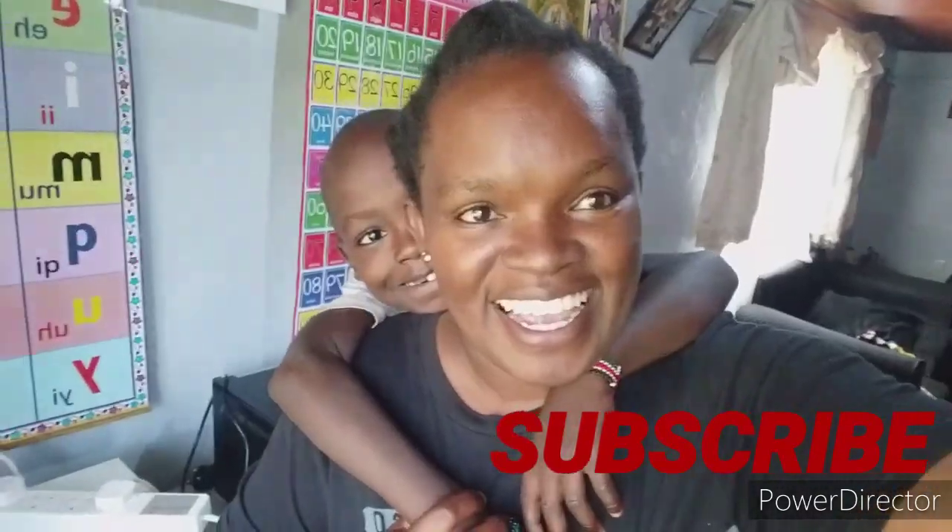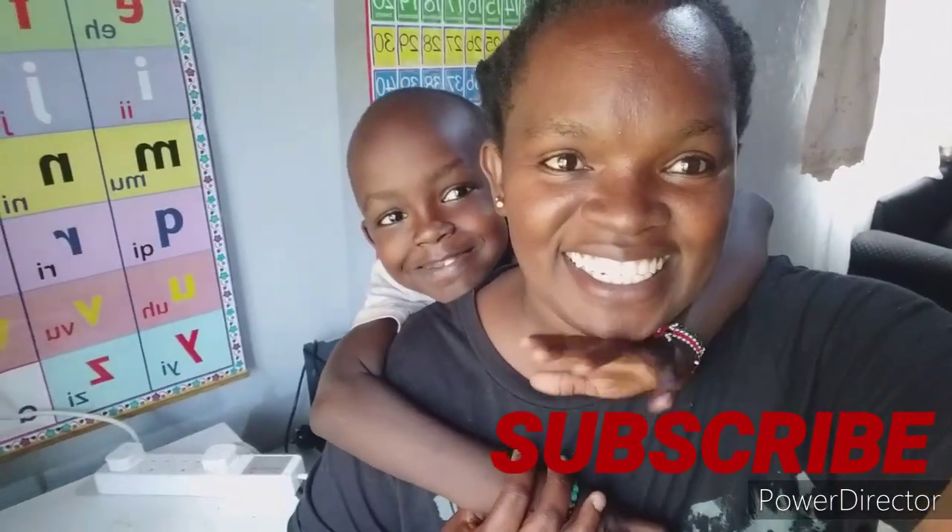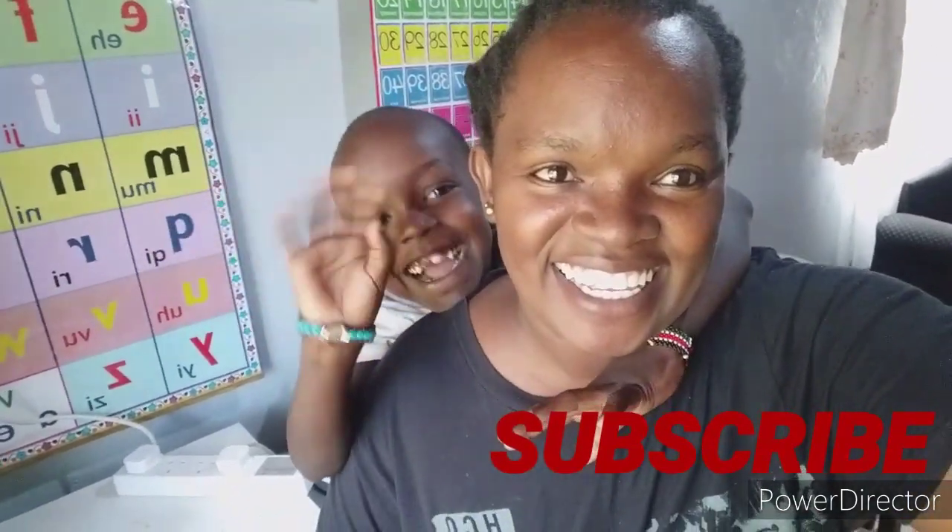Hey guys, welcome back to my YouTube channel. Today I'm going to make soft mandazis using milk, water, and an egg. I'm here with my son Aiden — Aiden, say hi! Please subscribe to the channel.